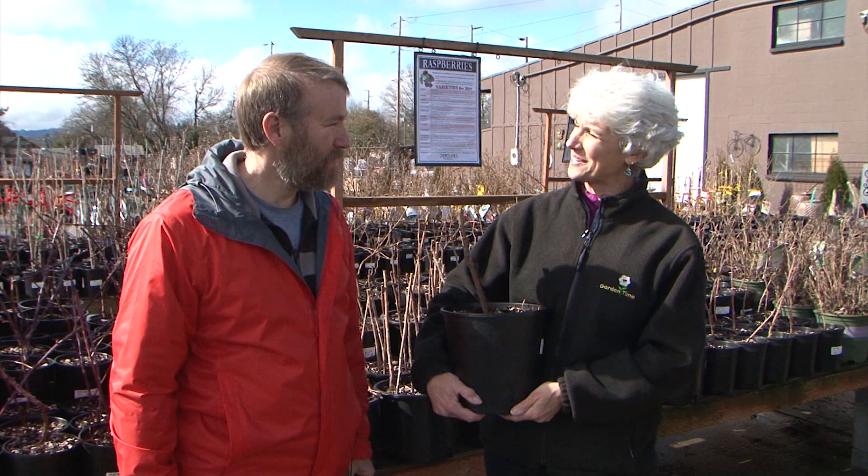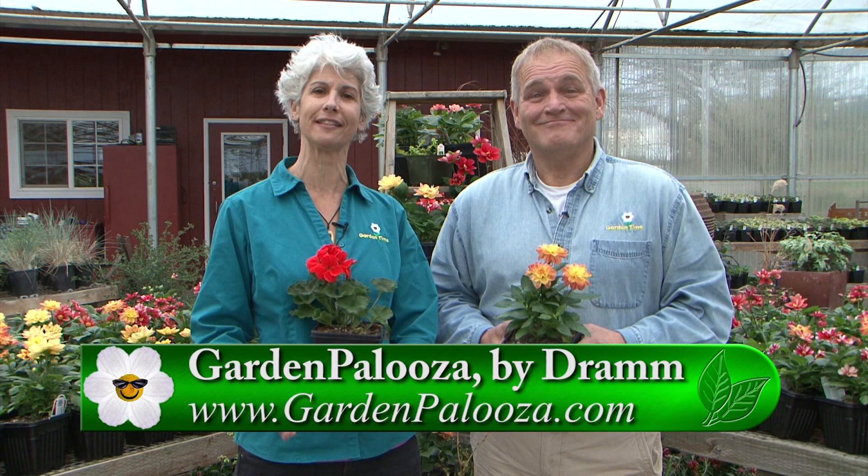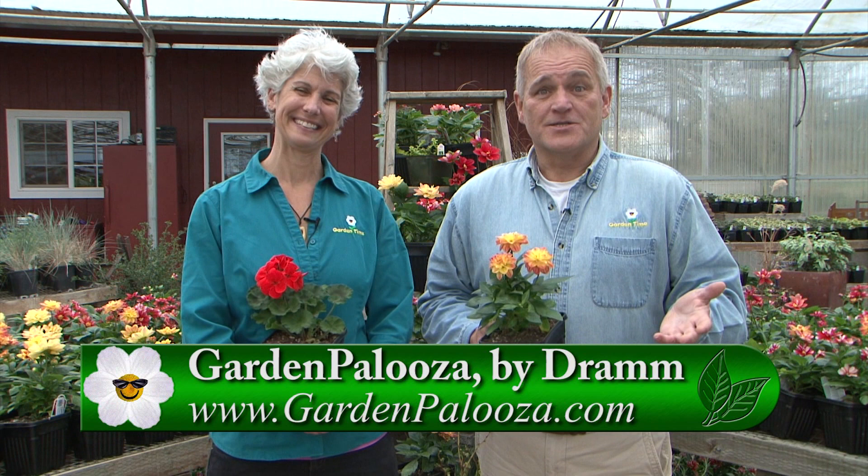Thank you for watching today. Don't forget about Ladies' Night Out at French Prairie Gardens next Thursday — go to their Facebook page and sign up, and you get 20% off at the event. Gardenpalooza is just one week away. French Prairie Gardens is going to be one of the over 40 vendors there this year. For more information on Gardenpalooza, go to Gardenpalooza.com. We thank you again for watching and we'll see you next week at Gardenpalooza.